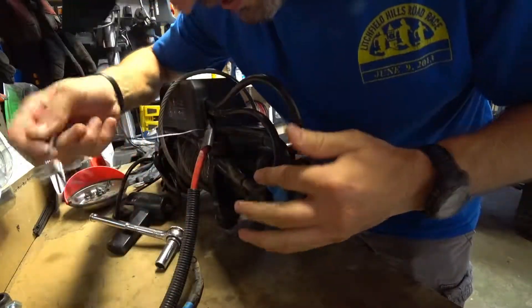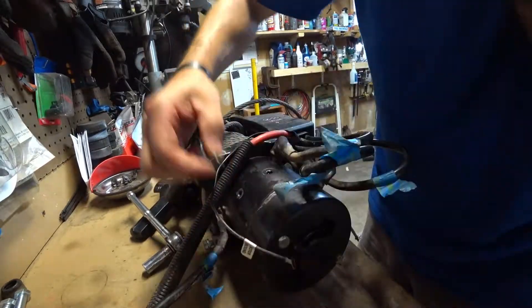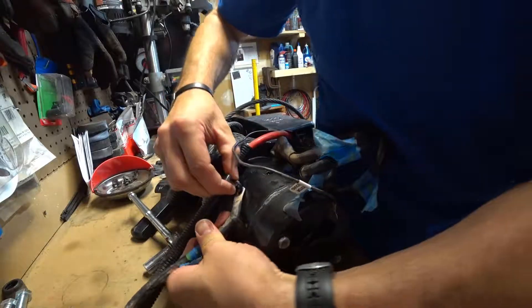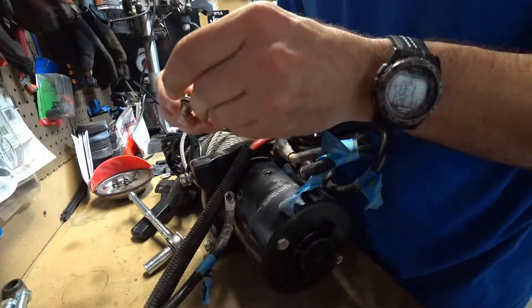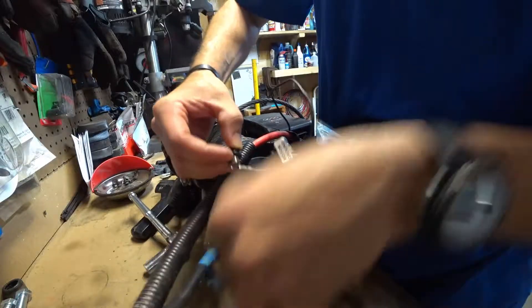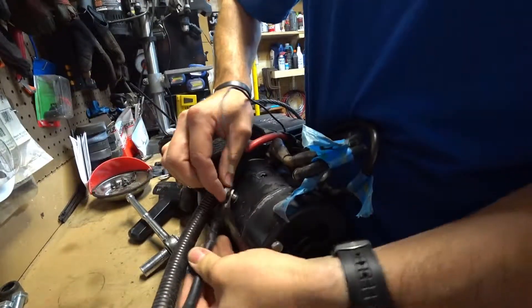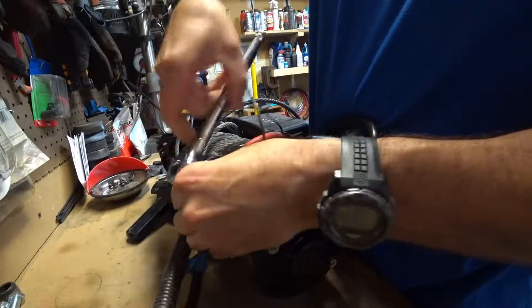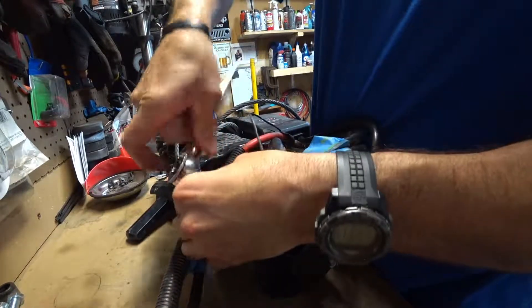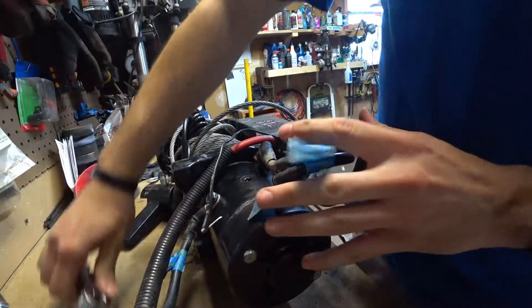And then we can't forget about our ground. Turn this over so you can see. We also need our ground for our electronics controls. This again is also a 13mm — not super super tight, but tight enough.